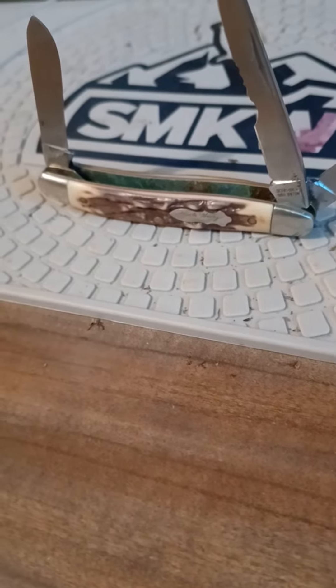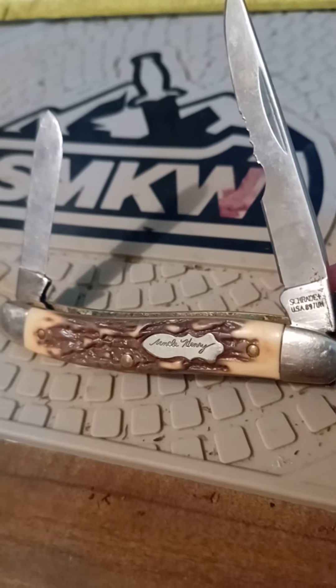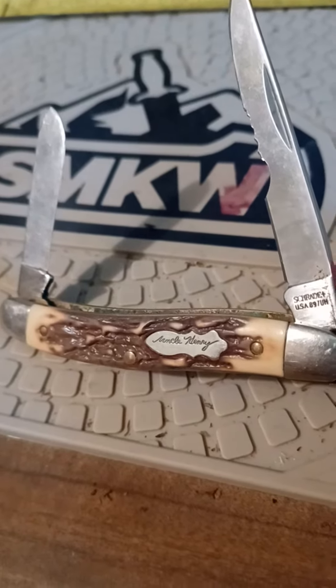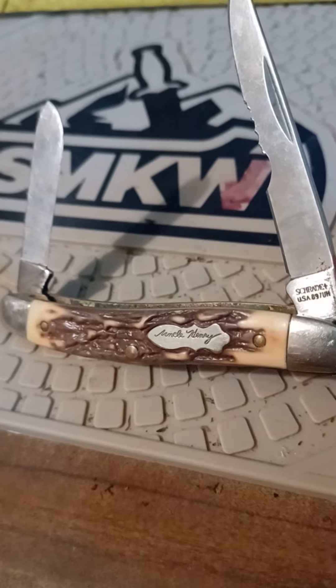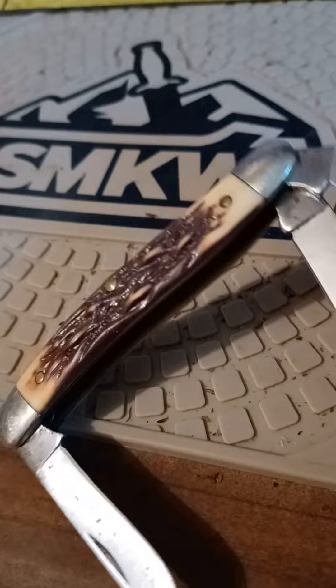Morning YouTubers, what's up? Got an old Uncle Henry here. Got damage on the main blade. Made in the USA. 3 and 3-H frame — guess they call that a medium. I don't know.